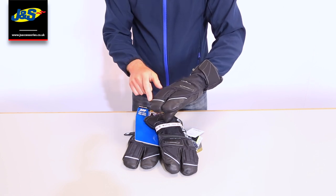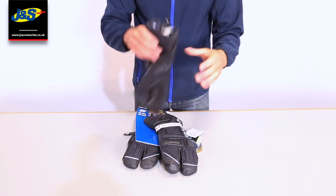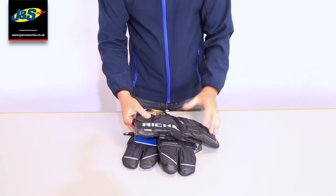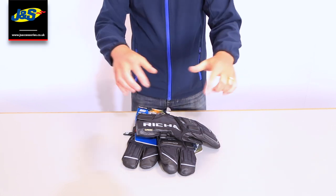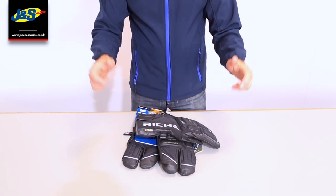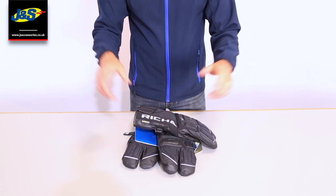We've got some reflective piping in there as well. Now, I'm just going to take the glove off because some people don't like winter gloves as they say they lose feel on the grips and on the levers and the switch gear — and I completely understand that, especially if you're a new rider.